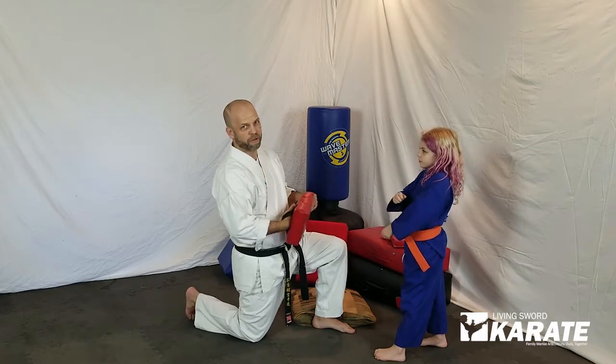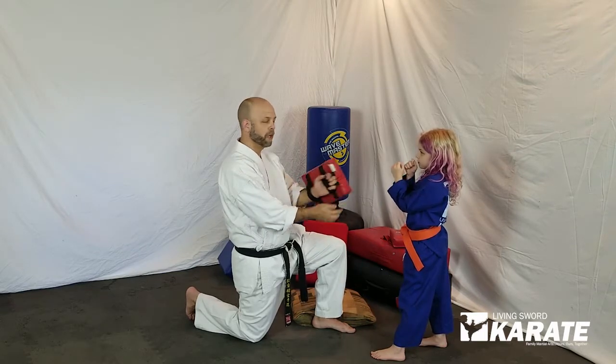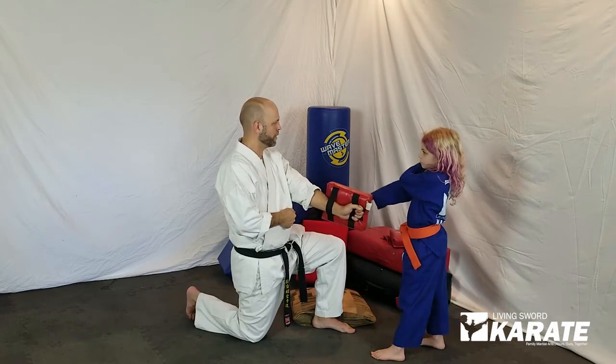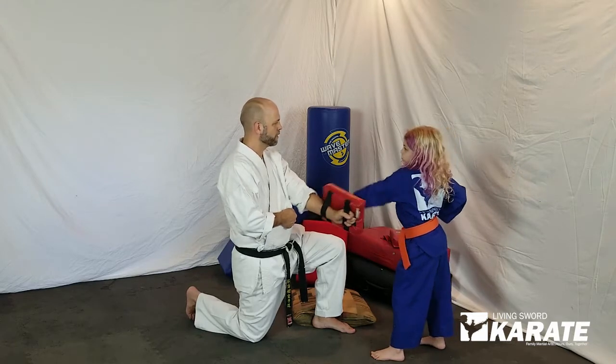And then to work the other hand, switch the pad over. So we stick that in the other hand, and Aylin extends up. One. And then we set up. Two. And three.